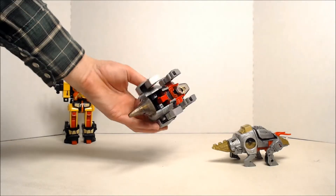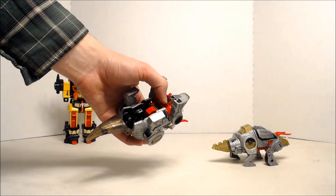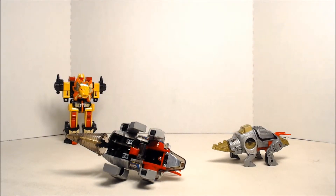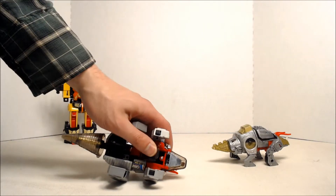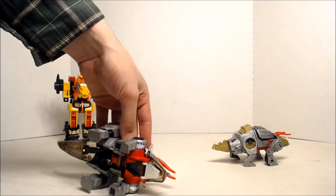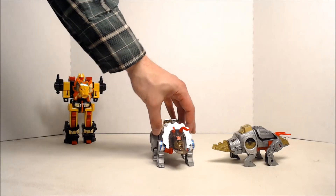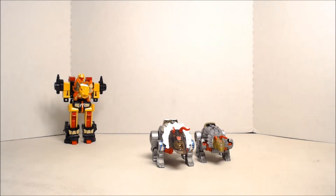I like the cockpit on the bottom, for the little Diaclone dudes to hang out in. It's pretty cool. Overall, I like both of these for different reasons. The G1 dude is pretty cool because he's all classic and stuff, and the Power of the Primes one is a pretty fair upgrade — it could have been a little better. But I don't think the combiner gimmick really hinders this as much as a lot of people think it does.